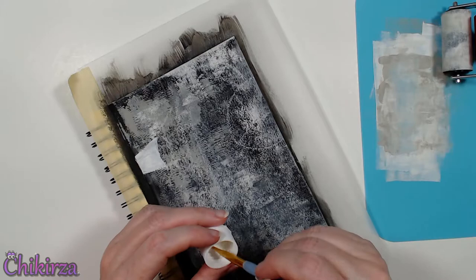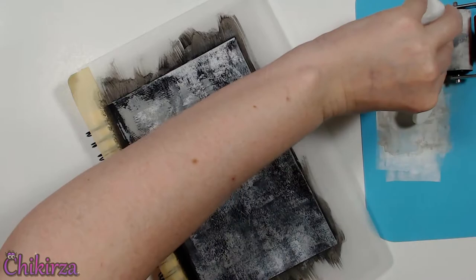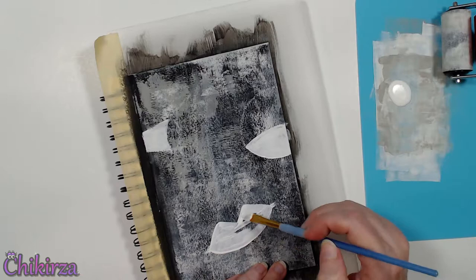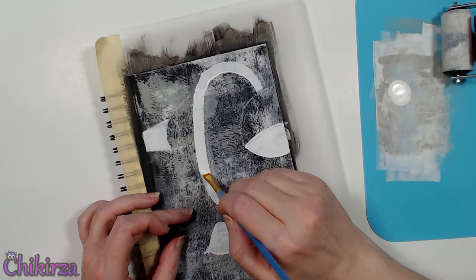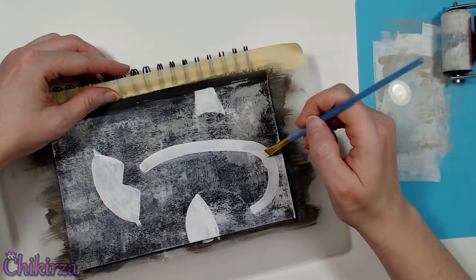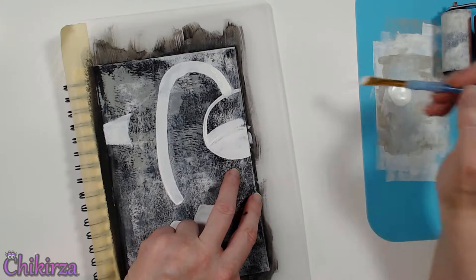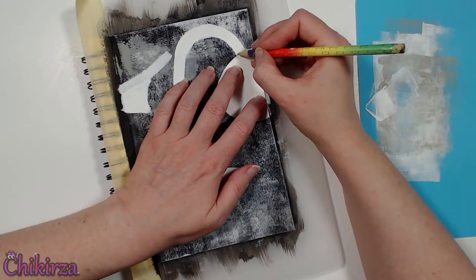I'm going to fill in the areas that I think are going to be the whites of the eyes using an angle brush. This page is going to undergo some transformations as we go along because I don't have a plan, so let's see what happens. Let's do some sort of normal lips — there we go, that's much better. Fill in this nose area and as I was doing it I thought it almost looks like a stem. Maybe instead of doing an eye I'll turn this into a tomato. Let's fill that all in with white so I've got a good white base for doing a tomato.